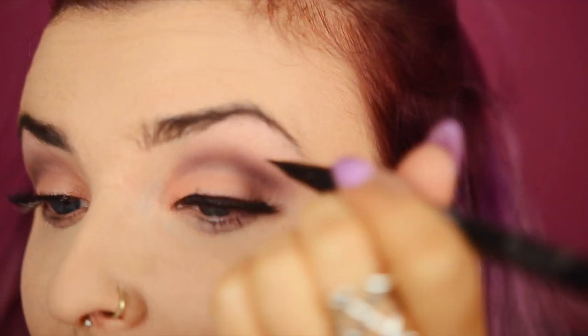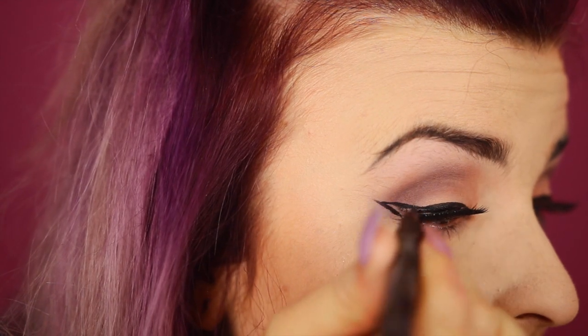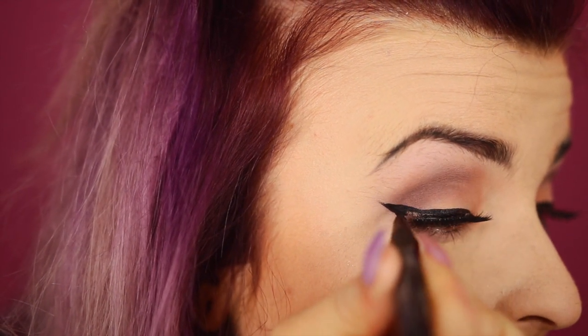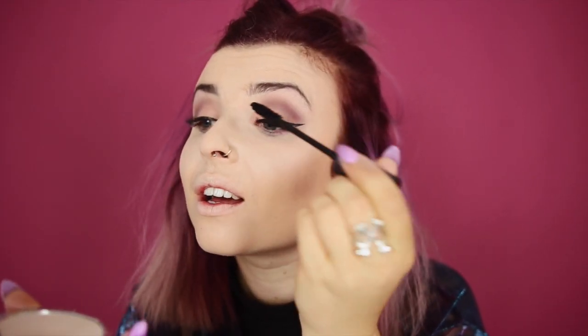Then I'm going to fix my lashes on, and then with the Tattoo Liner in Trooper, I'm going to line out a classic cat eye. Now it's time for mascara and I'm going to be using Urban Decay Perversion for my top lashes and my bottom lashes.